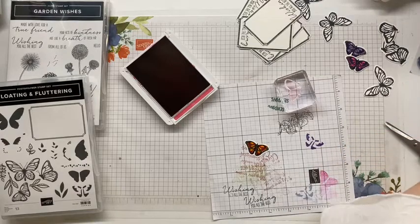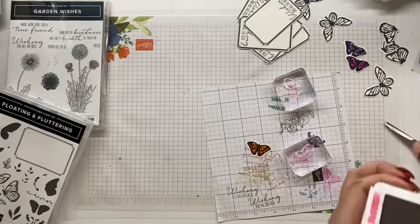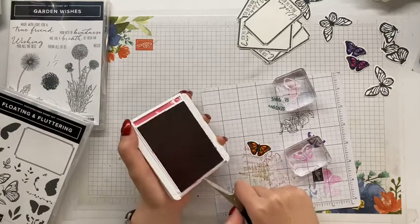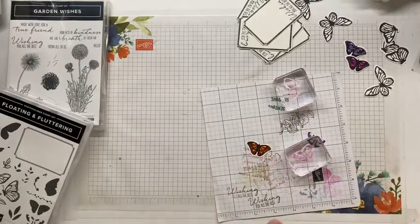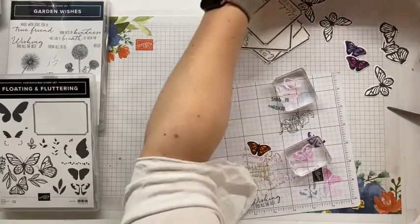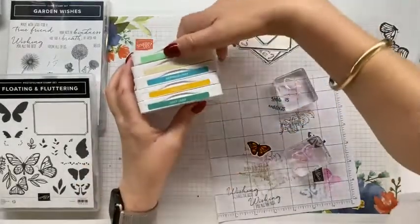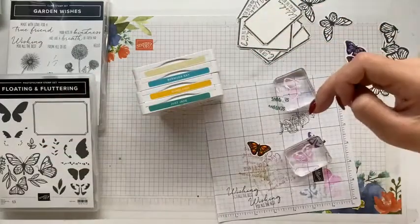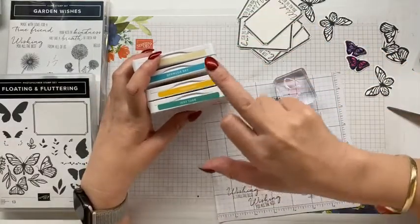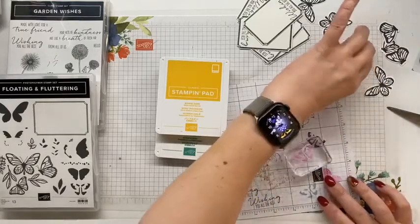I like that one a lot. Just making sure we're not contaminating any colours here. I'm now thinking I'm going to be pairing - so this was one I was given four, but what I think I'll put together is the Bumblebee and Just Jade, and the Calypso Coral and Bermuda, because I'm liking the very striking difference in the butterflies. So these ones can go away because we're on to our next shape.